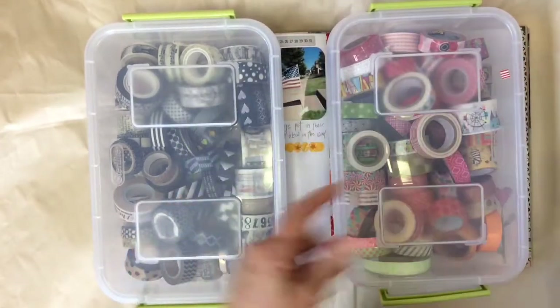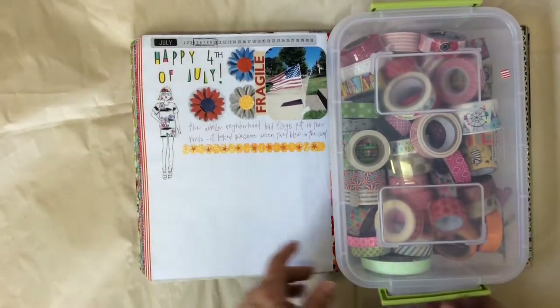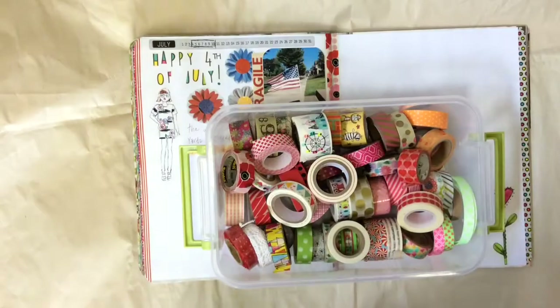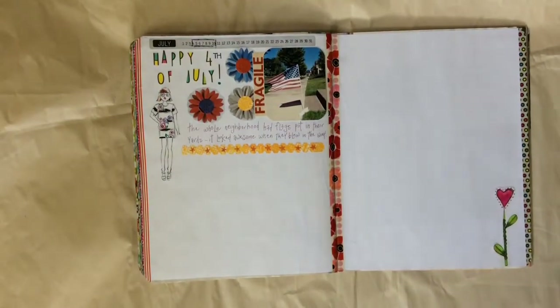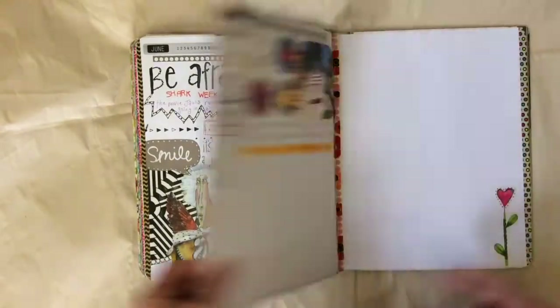For this week of the 4th of July, I decided I'd try and keep some red and blue in it, just for the whole 4th of July theme. So I picked up my tapes, laid them down, and made sure they coordinate — particularly on this page — so that it all goes together.